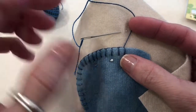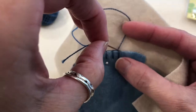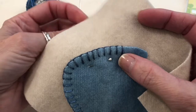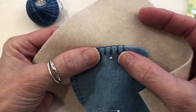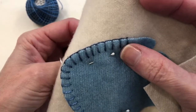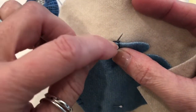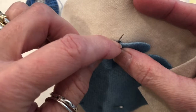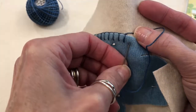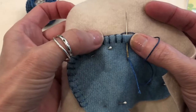Now I've come to the end of my thread and I need to start a new length. I'm going to drop that stitch in the back and finish it off. When starting the new length of thread, all you're going to do is come up right here in between these two stitches and just pick up the next blanket stitch and keep going. So that's how you start and stop with a new length of thread.